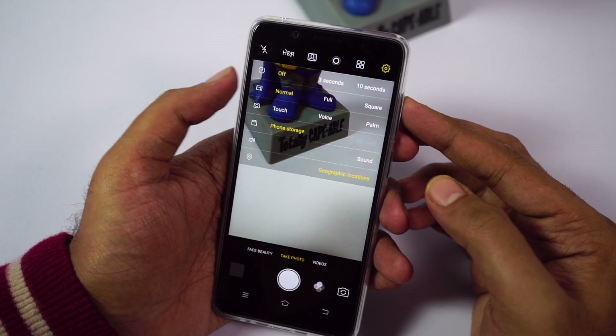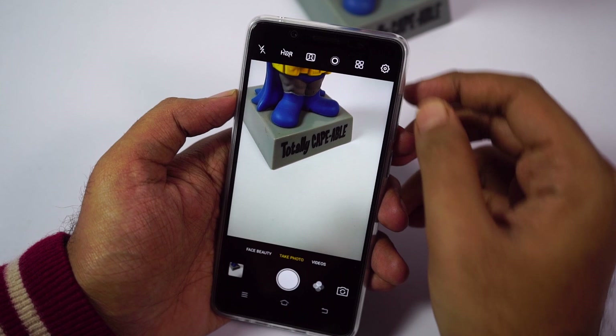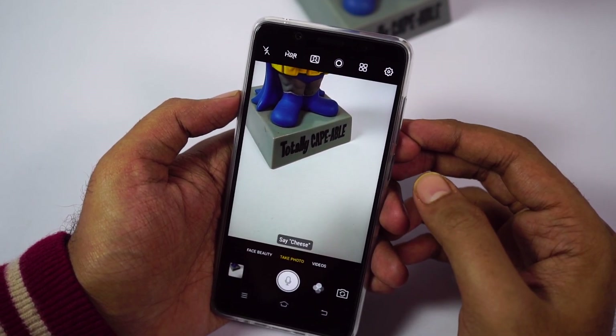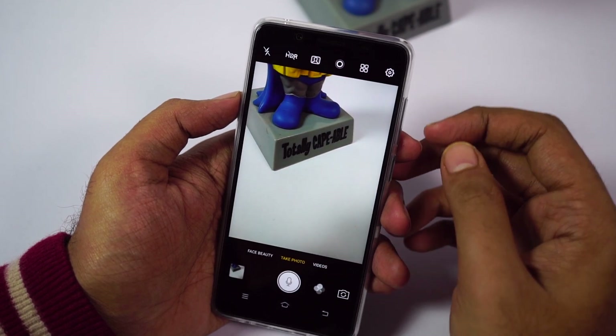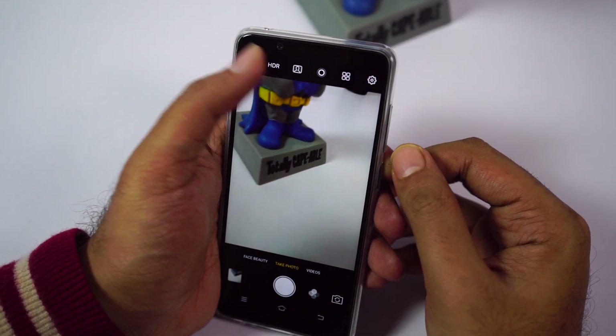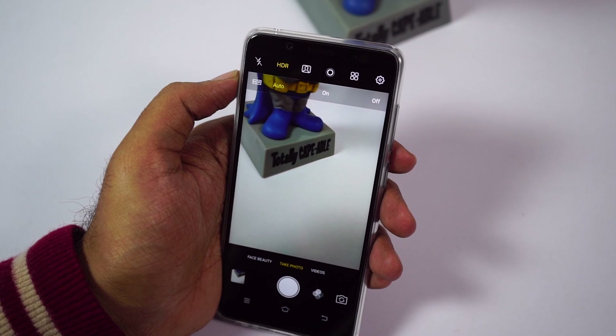We have the option to take pictures in 3 ways. One, we can touch the screen to take a picture. Next, we can use voice — say 'Cheese' — and that's how it works. Finally, we can show a palm. At the top, we have the toggle for HDR — auto, HDR on, and off. I always prefer to go with auto HDR.